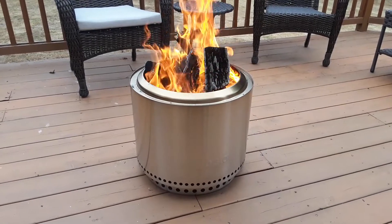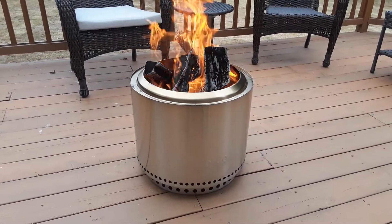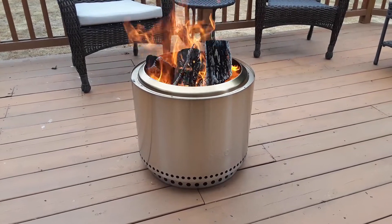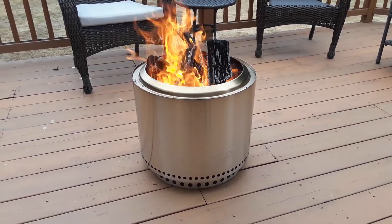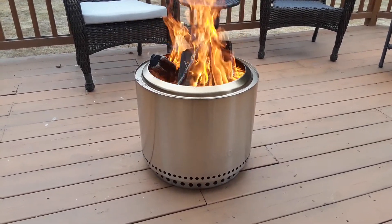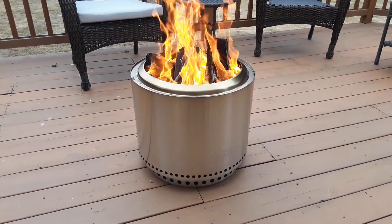So we're going to see — we're going to burn this. It's about 63 degrees here in Michigan on Labor Day weekend Sunday, and then I'm going to come back and let you know what happened to the deck and how bad that is, if at all.